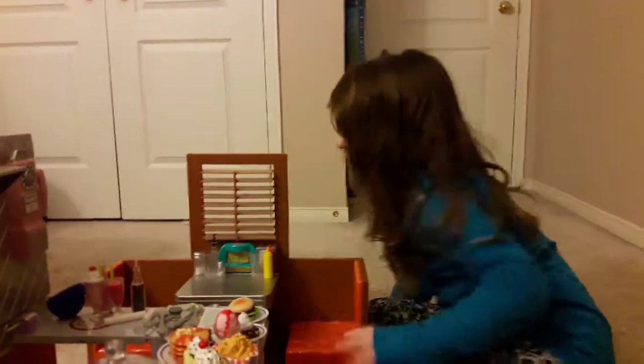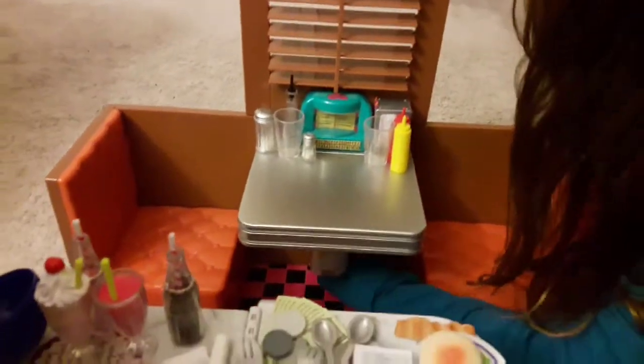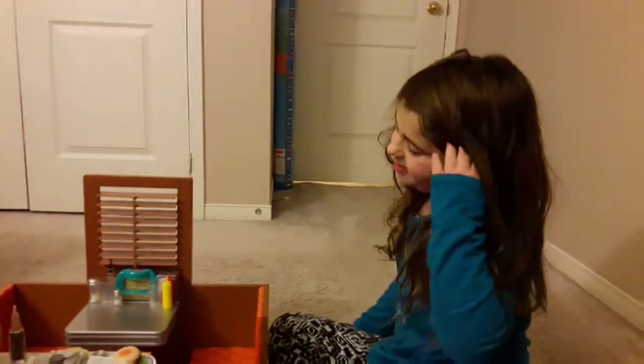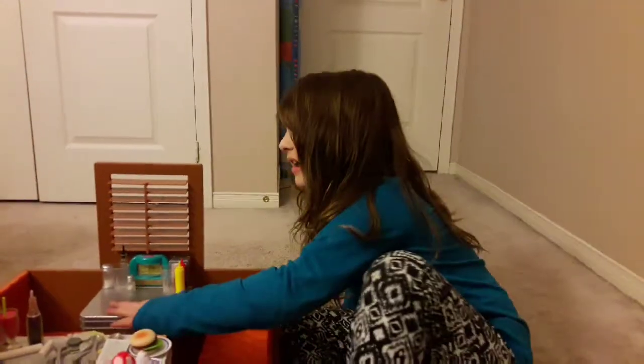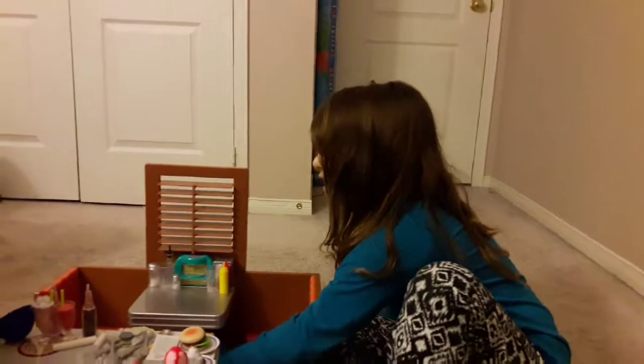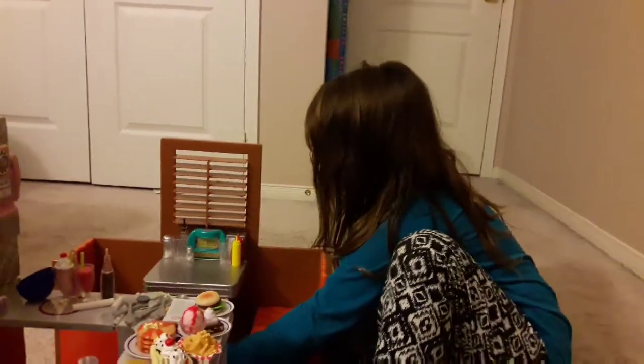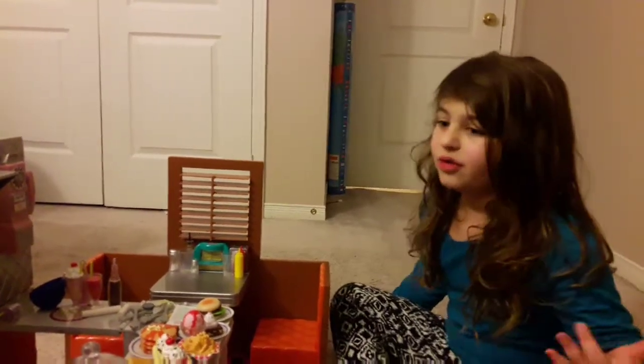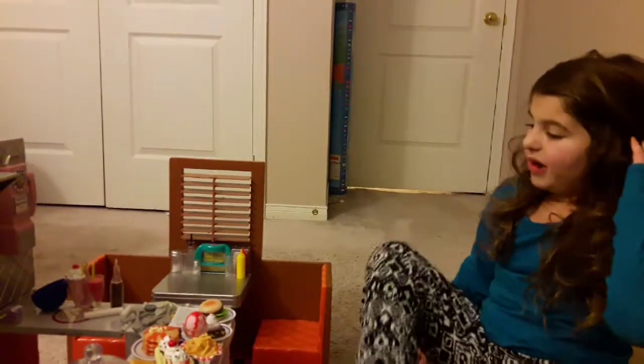The other seat is the same, and this table folds down — you see this leg here, you can fold it down for storage. I don't want to risk folding it right now because I don't want these items to fall, but it's really cool how Our Generation lets you store it so nothing breaks when you're moving.